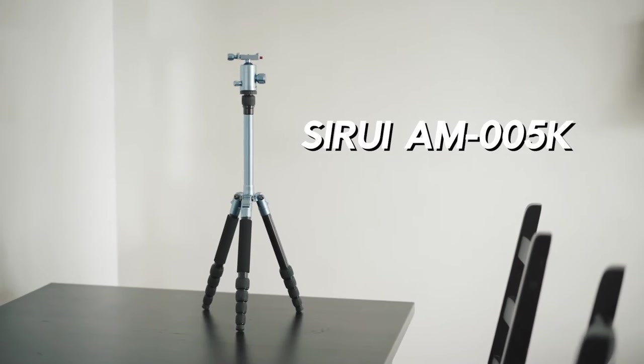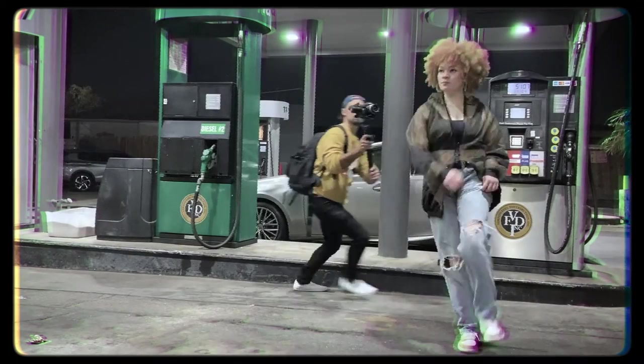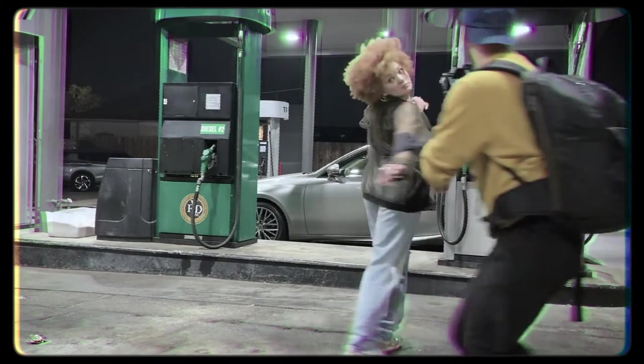I'm gonna share my tripod — this one right here. I've used this $100 tripod for the last six years. Why would I use a $100 tripod, especially since most of my work is dance videos where I use gimbals, and when I'm shooting big commercials I have a full crew that uses dollies and steadicams, and if we really do need a tripod they're bringing their own fluid heads?